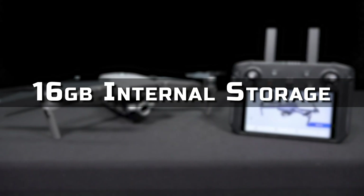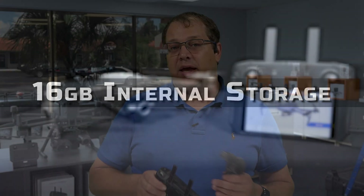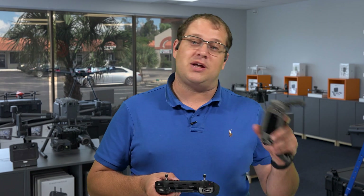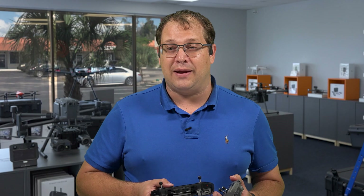It has 16 gigabytes of internal storage, and that is expandable with an SD card slot on top. If you're using your own device, you have to worry about whatever storage you have available. If you've already used up all the storage on your phone — and if you're using an iDevice, you may not be able to expand it — that becomes a real problem.